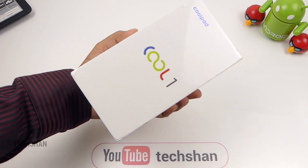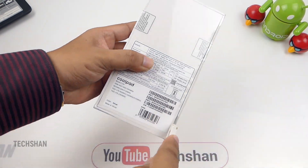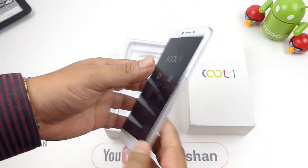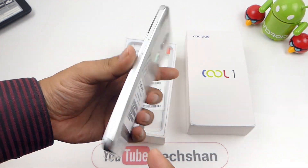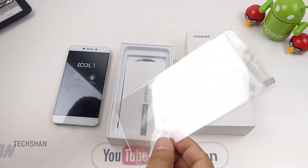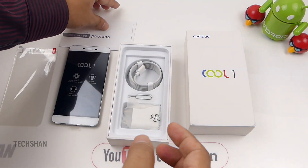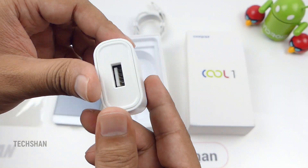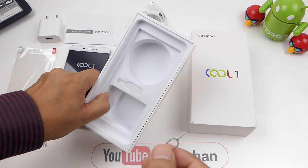Here we have the box. This is the Indian unit which comes with 32 GB storage and 4 GB RAM. Opening up the box, we have the phone. Moving further, we get a screen guard, a couple of bands, a Type-C charging cable, a normal charger adapter, and a SIM eject pin. So that's about the box.